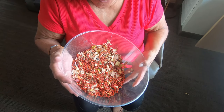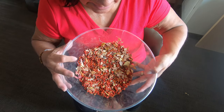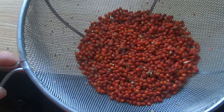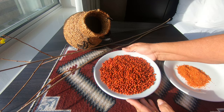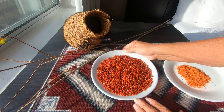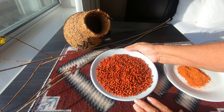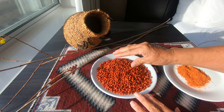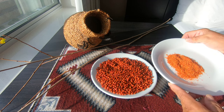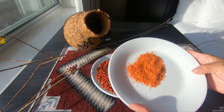I want you to see the chief chin that I was able to gather out in the mountains — notice the leaves. I'm going to be cleaning this, so there's a lot of cleaning involved. Here is the end result of my cleaning. I just wanted to show you how beautiful the chief chin is that I was able to pick in the mountains on that road trip.